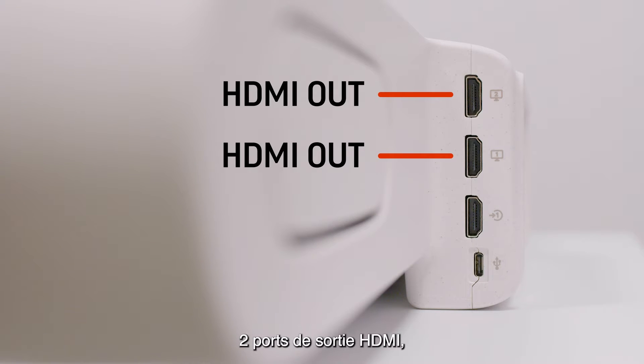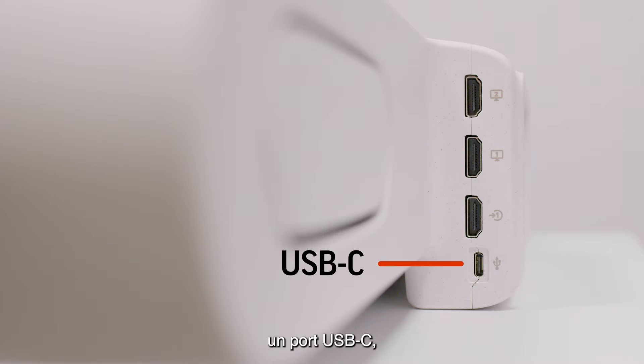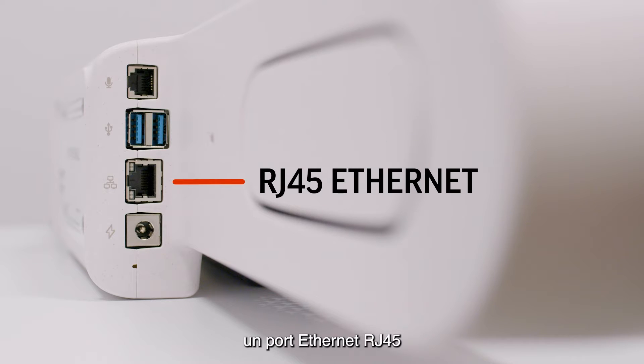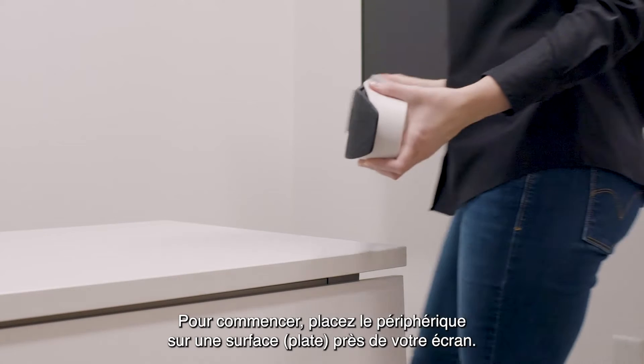The ports on the back of the device include two HDMI ALP ports, one HDMI in-port, one USB-C port, one port for an expansion microphone which can be purchased separately, two USB-A ports, an RJ45 Ethernet port, and an AC power port.